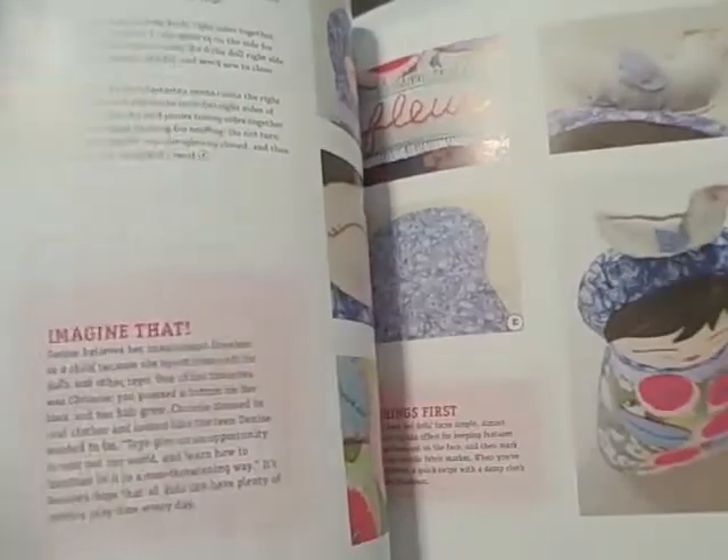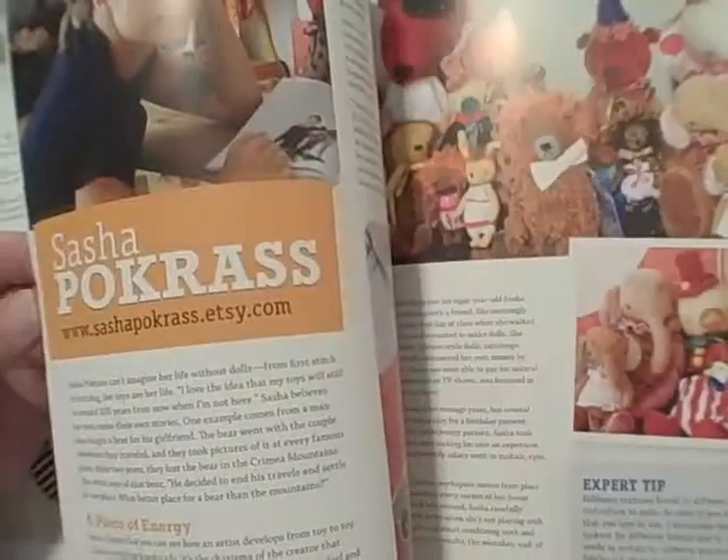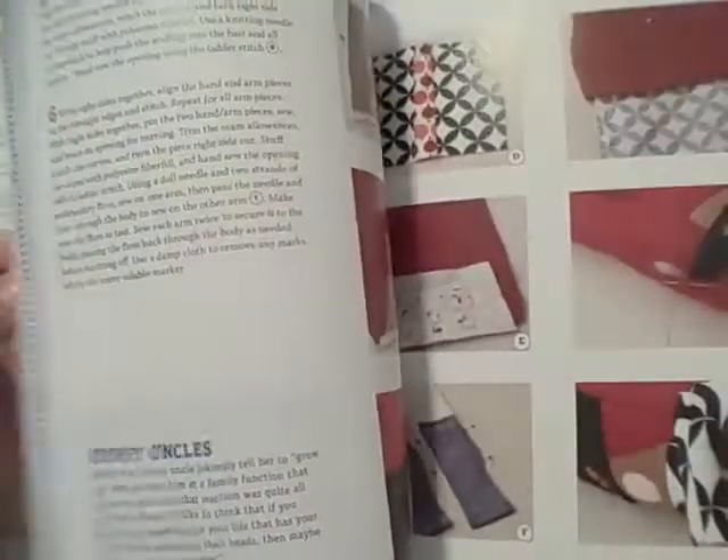Now, you guys who have stuck with me this long on this over three-minute review, I have a surprise for you at the end. So hang with me here as I flip through this if you're considering buying this book. Great pictures, I really like it. I prefer a book that lays flat, especially a crafting book. This one is not bound to lay flat, so it is a little difficult when you're using it to follow instructions.